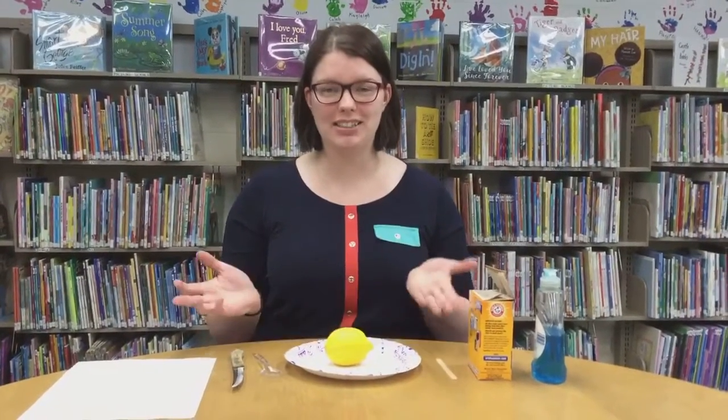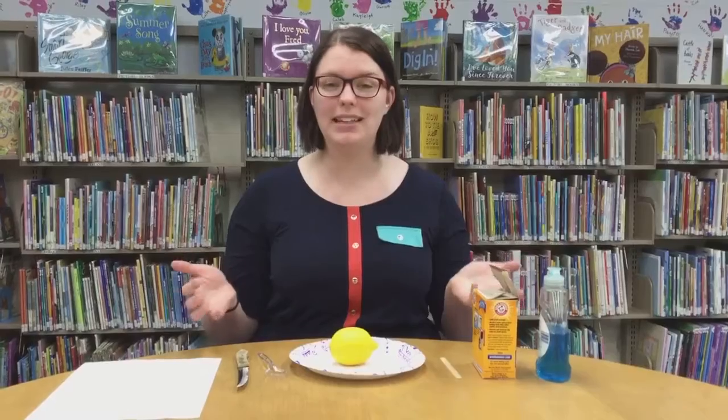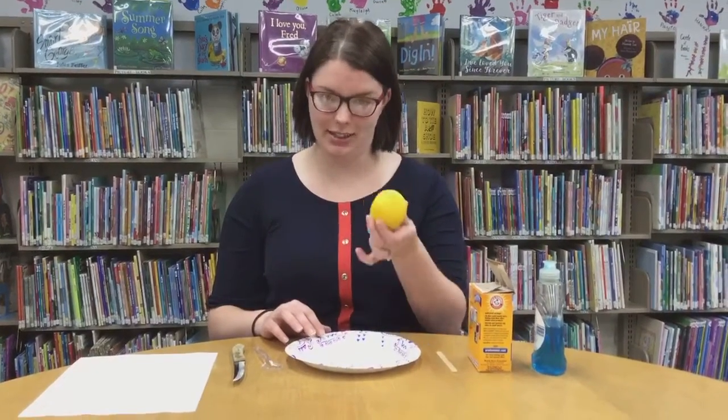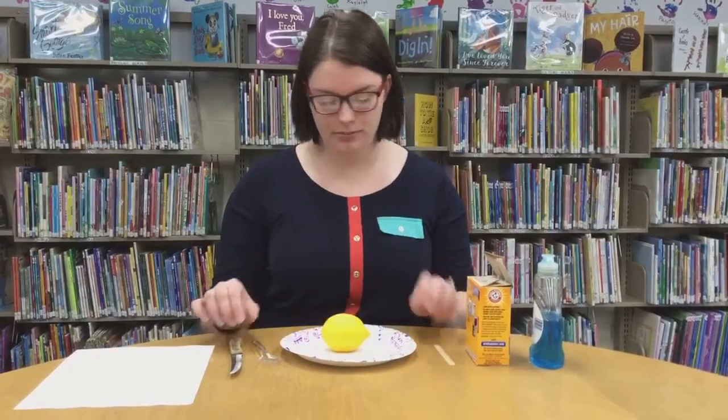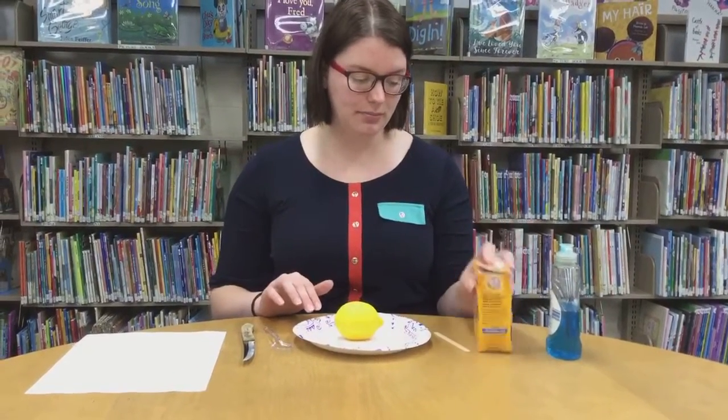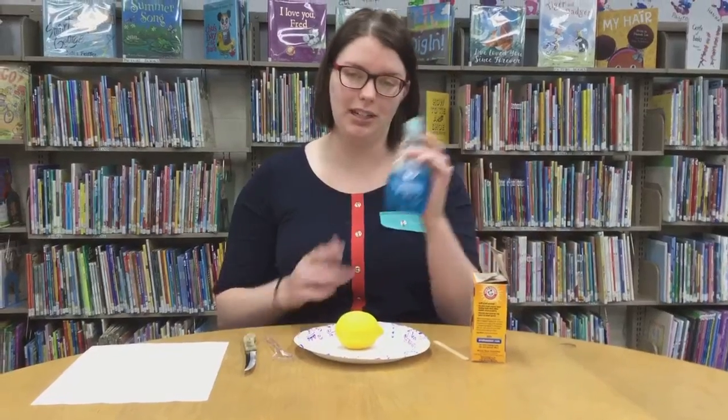Hi friends, welcome back to our STEMed Up class. Today we will be making lemon volcanoes. What you'll need for this project is a lemon, of course, a popsicle stick, a knife, some baking soda, and some dish soap.